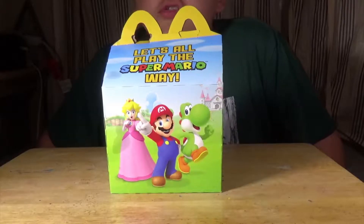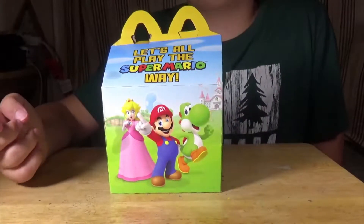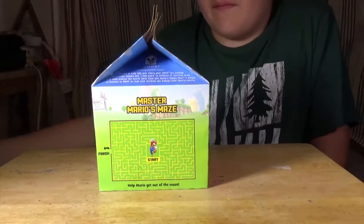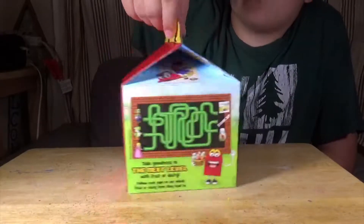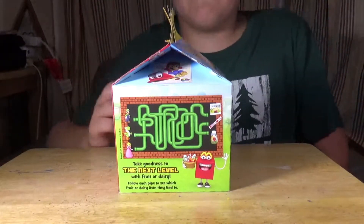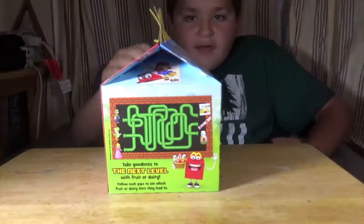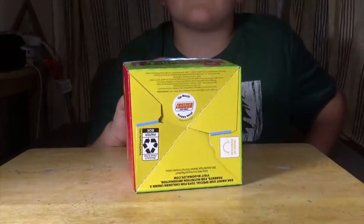Before we start with the first toy, let's have a look at the box. On the front we have Mario, Peach, and Yoshi. On this side we have Master Mario's Maze. On this side we have Yoshi, Luigi, and Peach trying to get their favorite food. And on the bottom, the next toy is going to be the Justice League.